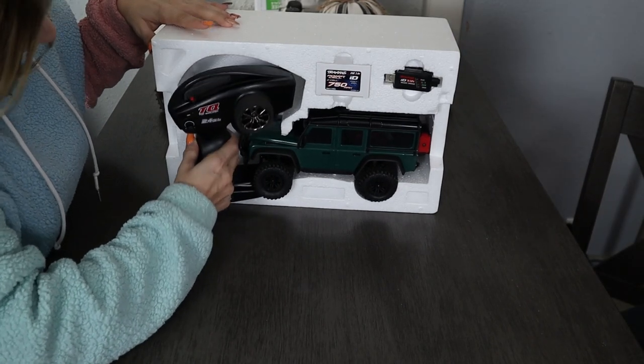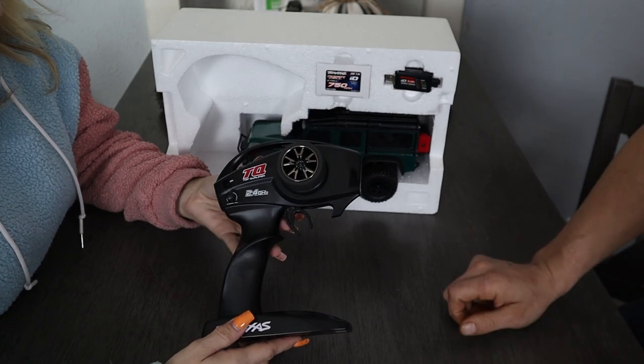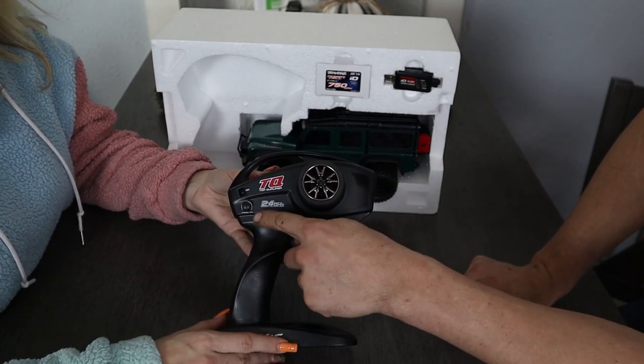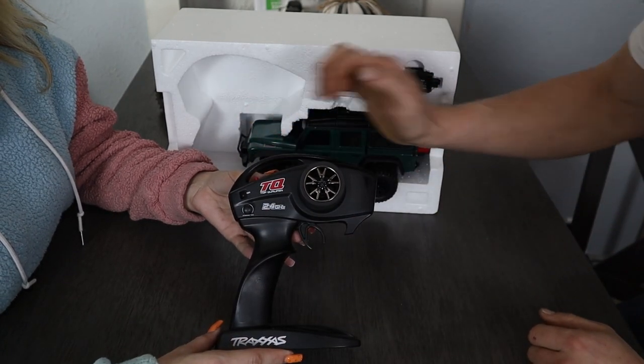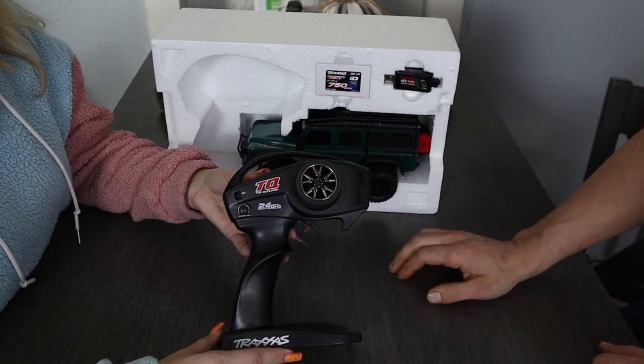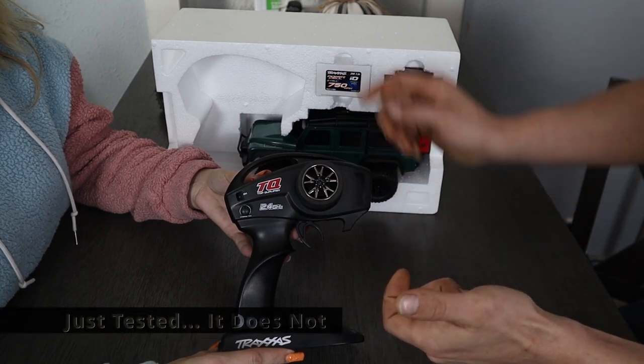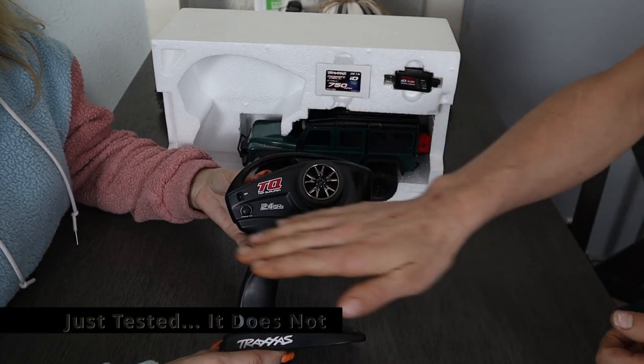Got the controller — a typical Traxxas TQ controller. It has steering trim adjustment. It does have a set function, which I believe also works like the full scale where you can use it for cruise control. You pull the trigger to where you want the speed, then you hit set and let up and it'll keep cruising along. I actually just got to use that on my full size yesterday.